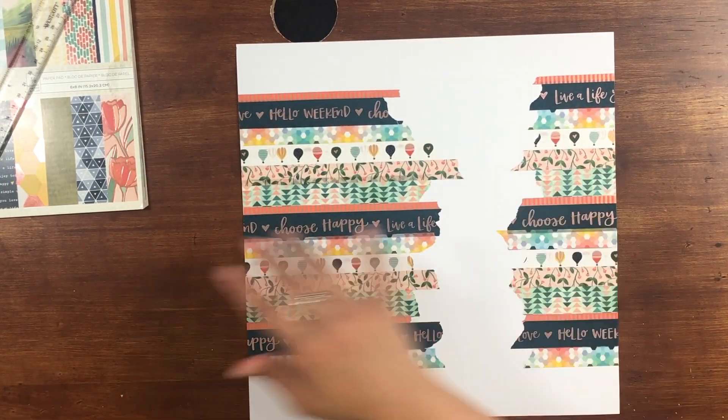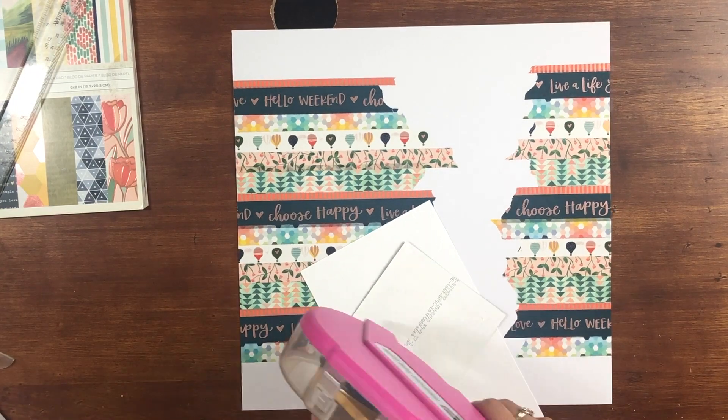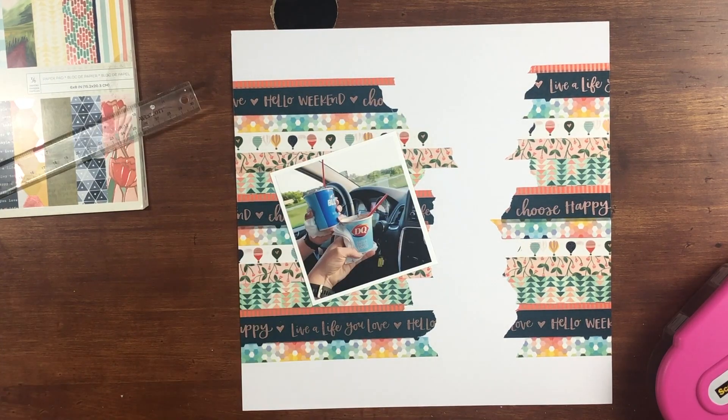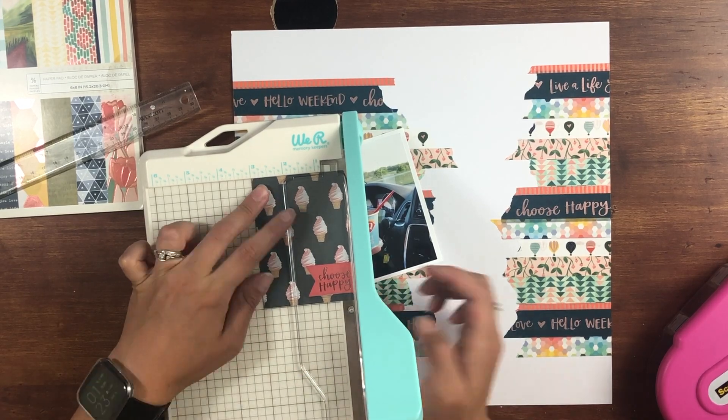What I am going to be scrapbooking is this picture of my friend and I. We were on a road trip and we got ice cream. We're kind of cheersing to the ice cream, and I just thought this would be the perfect photo to scrapbook for the YouTube hop.